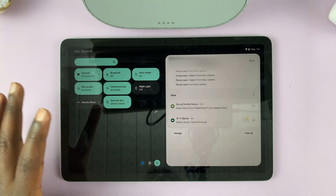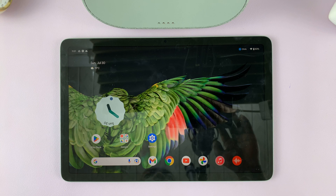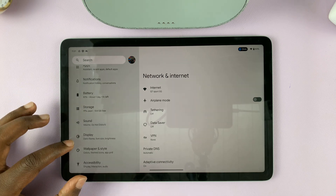If you want automatic screen brightness, you can enable that in the settings. Simply go to Settings, and on the Settings page, scroll and tap on Display.